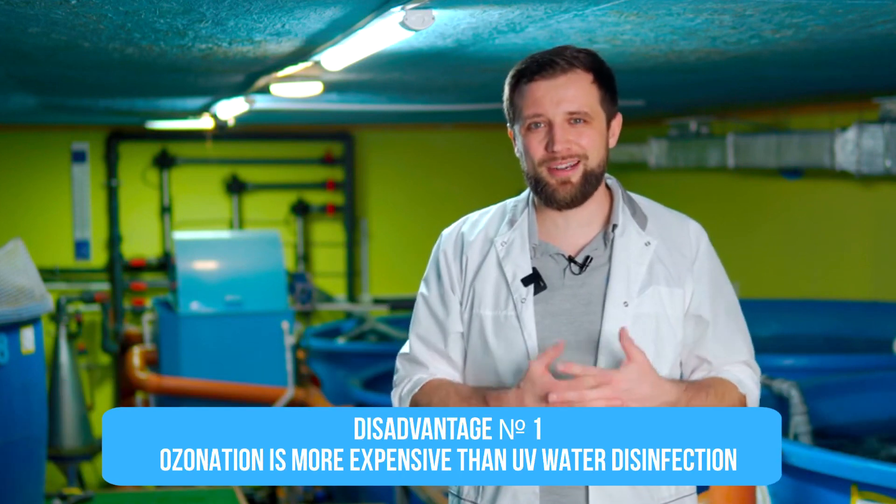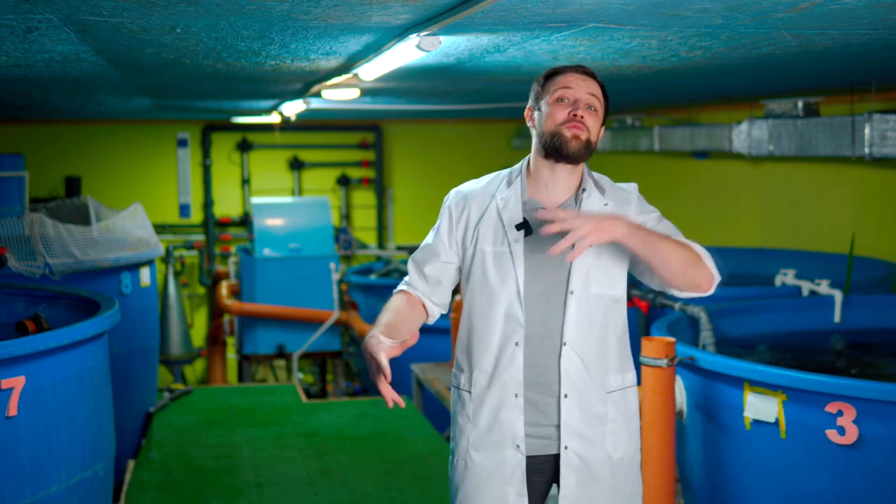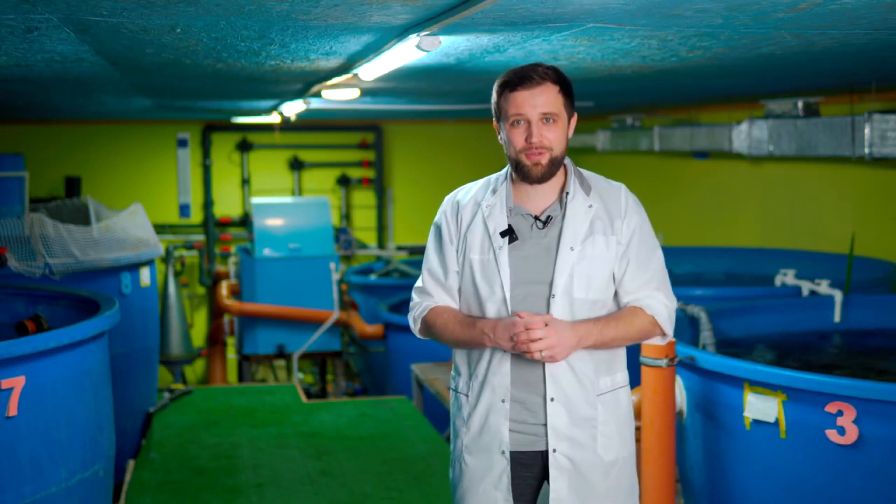The drawbacks of ozone are straightforward. First, ozone technology is typically 30–40% more expensive to implement than UV, and if the ozone unit is selected incorrectly, it can be even more expensive. Second, ozone is dangerous to humans. Contact with ozone can cause burns. If you are constantly in a room where ozone is not dosed correctly, you breathe it in, and prolonged exposure can cause various diseases, including oncological ones. Ozone can also burn fish gills or even kill your fish if used inappropriately. These two disadvantages stop many people from using ozone.